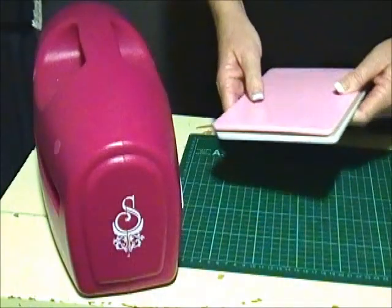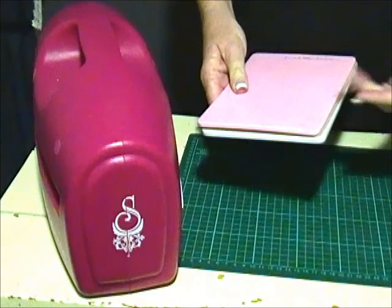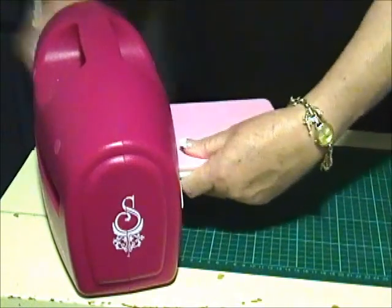I've pre-cut my dies but now I'm going to emboss them using the base mat, then my die and card or paper, the tan mat and the pink embossing mat, and I'm going to wind them through the Grand Calibre.